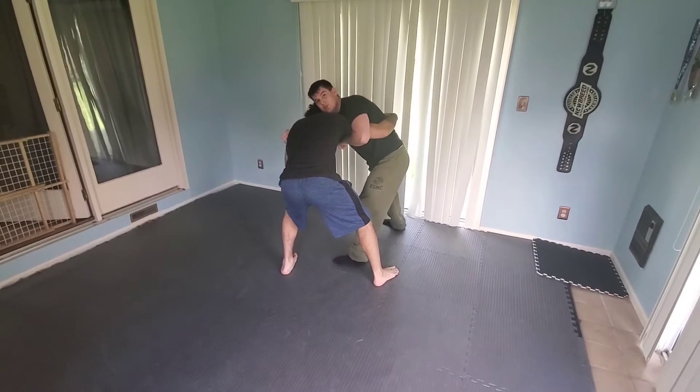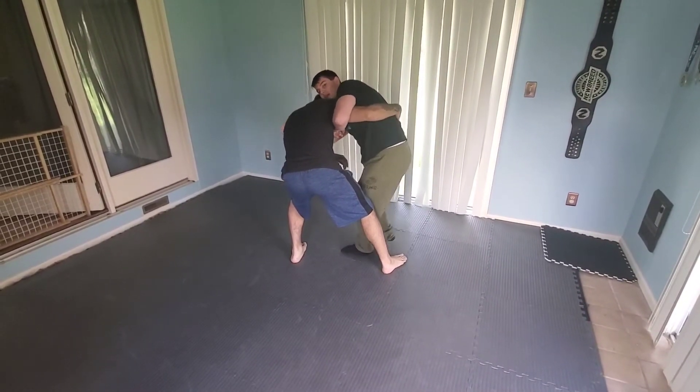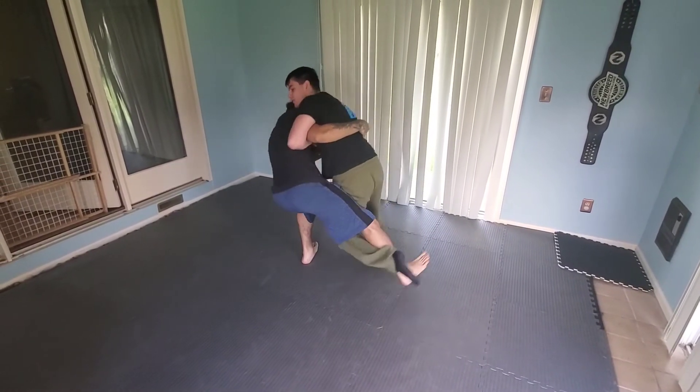I'm going to pull it one more time. As he pulls, I'm doing my pendulum step — taking my right foot here, kicking my left heel, shooting my left heel through, toes to the mat, and drawing the pull.